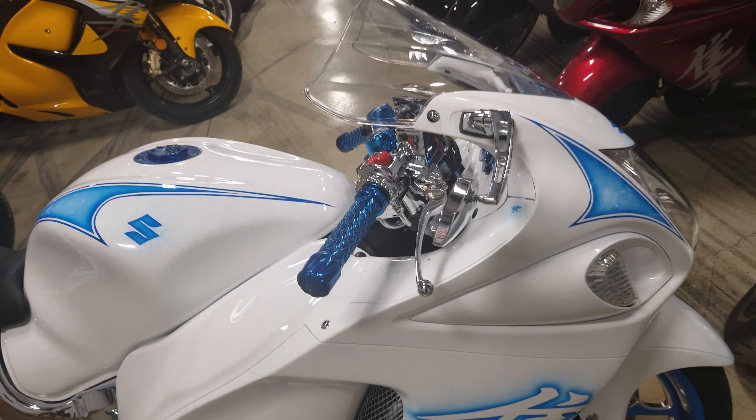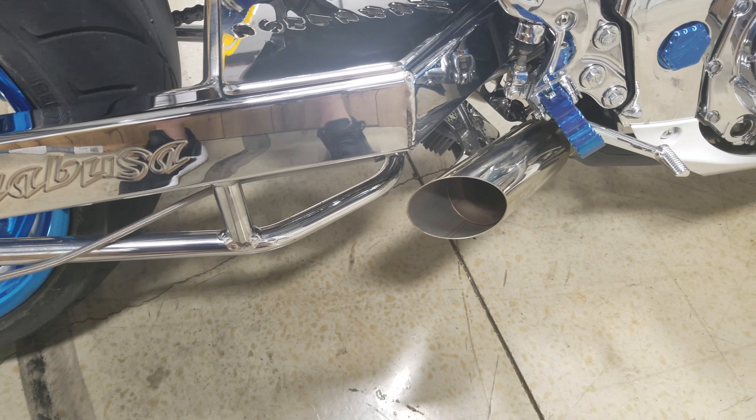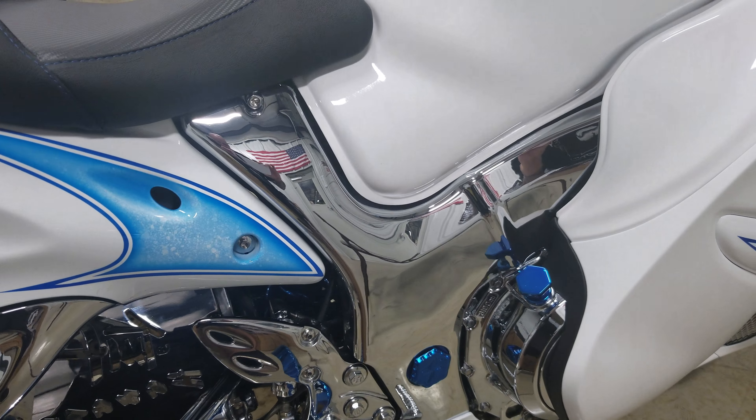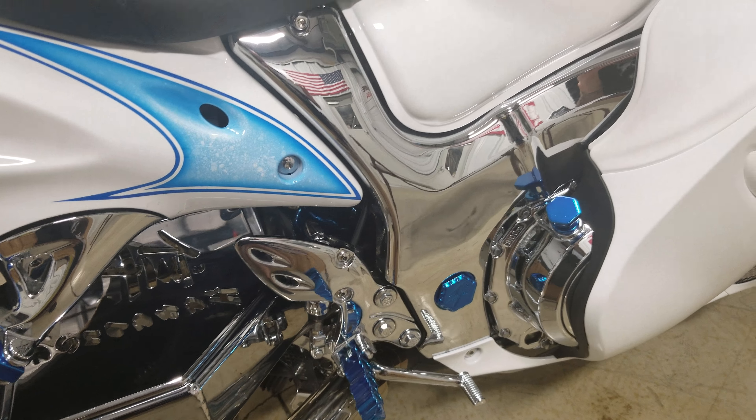Get all the detail in that guys — it's a 360 kit, it's got Recluse wheels chromed out with candy blue, stealth underbrace, Voodoo exhaust.